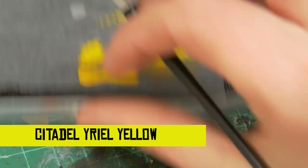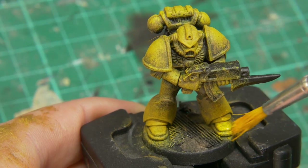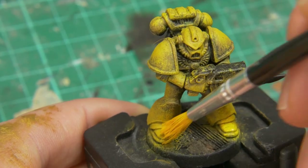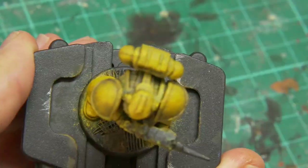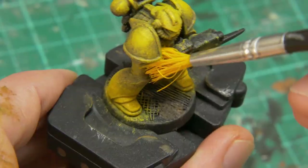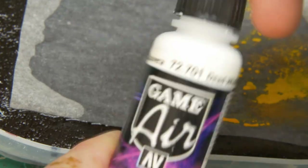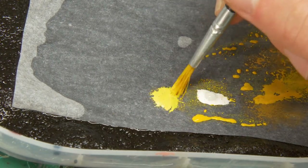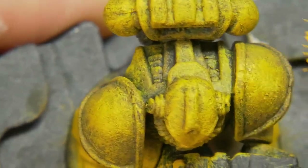Now we're going in with just Yriel Yellow, focusing on areas that would definitely catch the light — top of the feet, the helmets, the shoulder pads, the hands — taking a mixed approach of what's going to look good as well as having a general idea of light coming from above. Now mixing a little bit of white in for some highlights on the shoulder pads and helmet, still using the stippling technique.